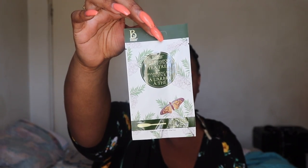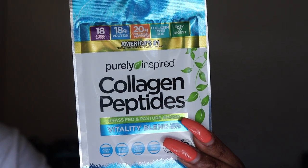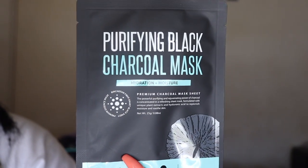Next we have a Tea Tree Dry Shampoo Stick by Botanic Boutique. After that, we have a Purifying Black Charcoal Mask, which is supposed to hydrate and moisturize your skin.